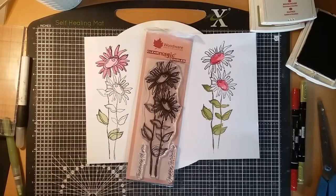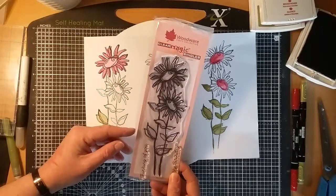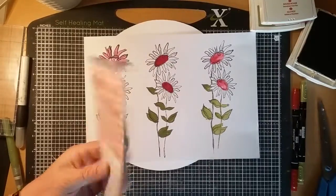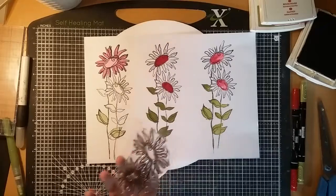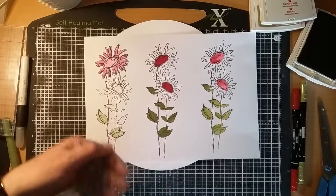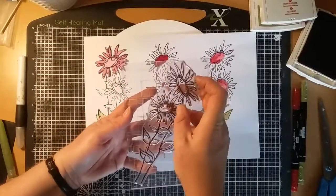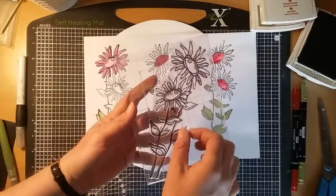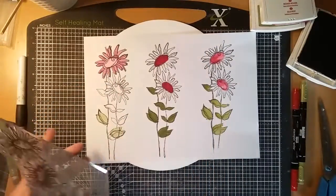Hi, welcome to my video today. I'm making a clock using this Woodware stamp — it's a lovely big stamp called Tattie Daisies. I need quite a big block for this, and my biggest block is still not quite long enough, so I took it across ways like that. I just need to remember when stamping to turn my block.